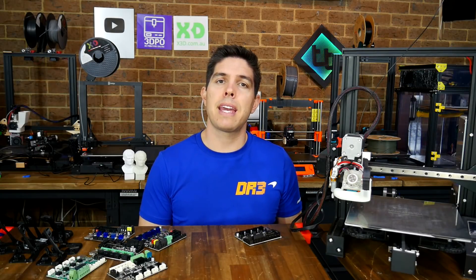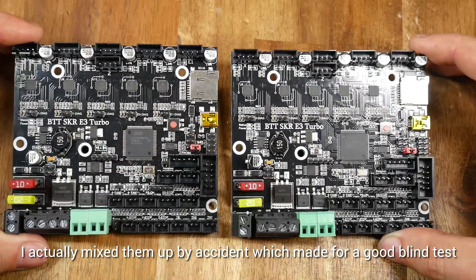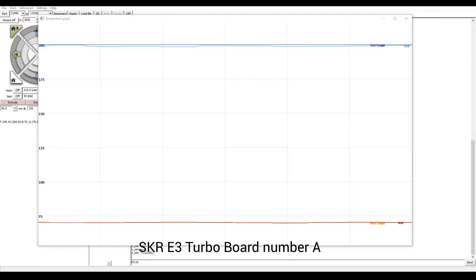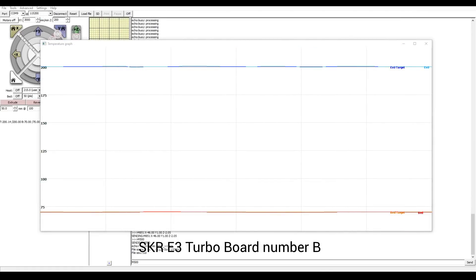One other thing worth mentioning is that lots of people contacted me about the SKR E3 Turbo having temperature fluctuations that couldn't be removed with PID Auto-Tune. So I actually tested two boards back-to-back — one was meant to be newer with a fix in place. One of them had a swing of around one degree, the other around half a degree. Perhaps other people had the problem worse, but based on my testing it wasn't really a significant issue, and hopefully any new boards purchased from this point don't have the issue at all.